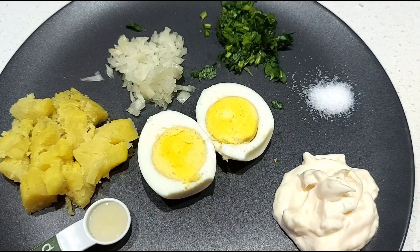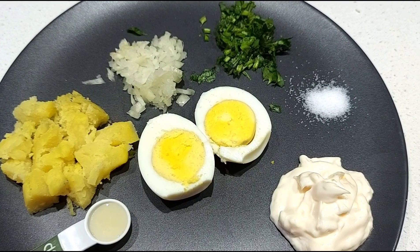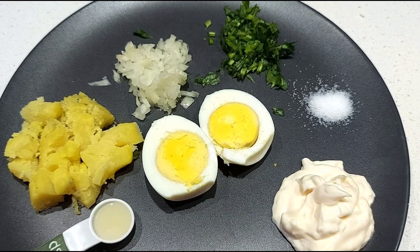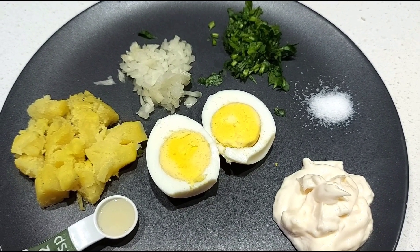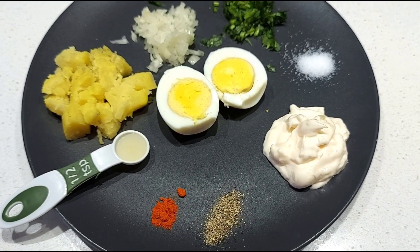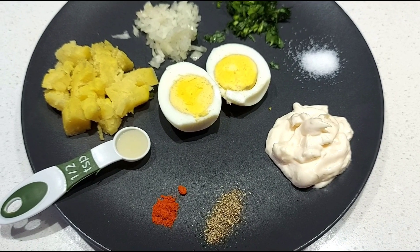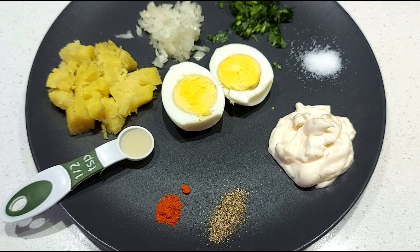We will do the ingredients first. Now let's do a hot sauce. Put a hot bowl in a bowl. Put 1 tablespoon of soy sauce, 1 half teaspoon of soy sauce, and 1 teaspoon of soy sauce.